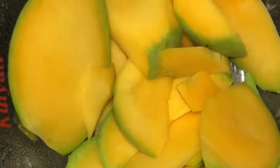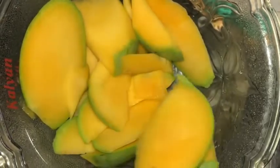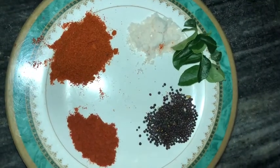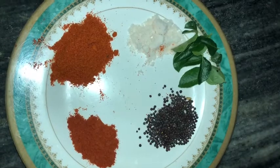In a small bowl, add 1 cup of tea, 1 tub of masala, 1 tsp of Kashmiri spice, and 1 tsp of another spice.